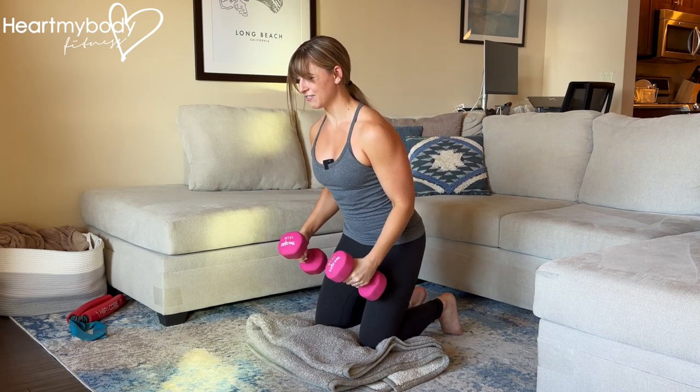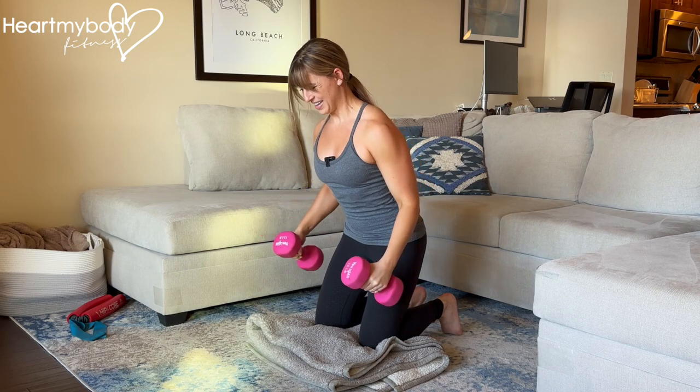Exhale as you lift and inhale as you lower.